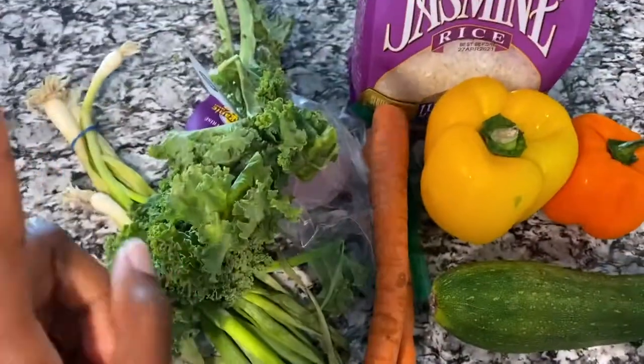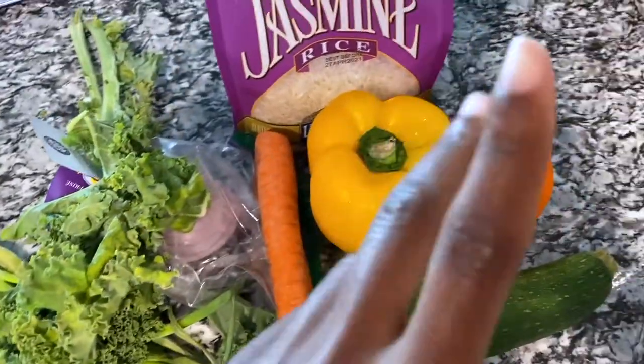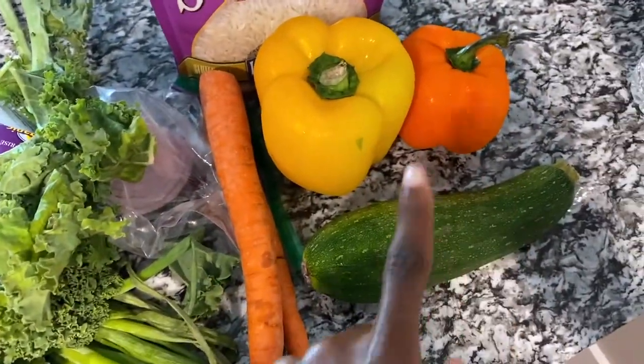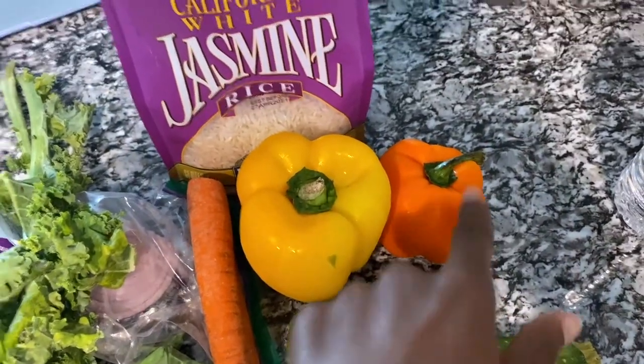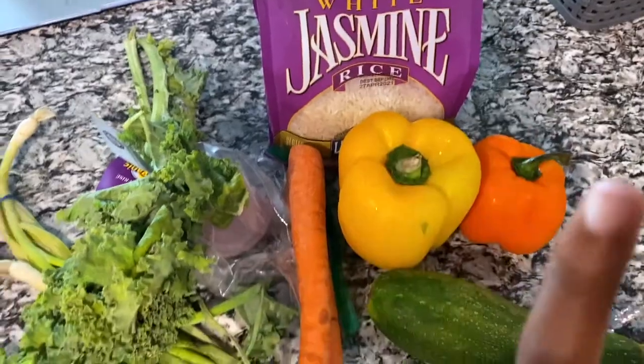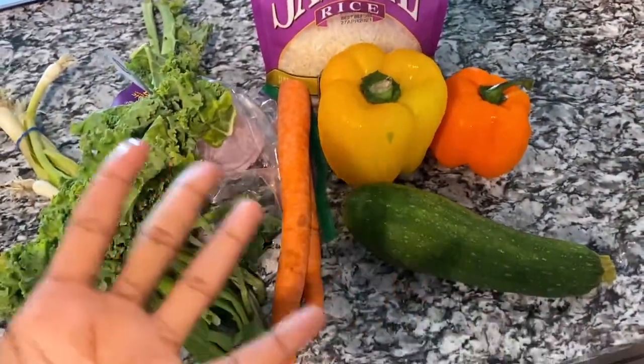So I'll show you guys what I have out right now. I got green peppers, kale, red onion, carrots, zucchini, yellow pepper, orange pepper, and jasmine rice. I'm just gonna mix all this together, add some spices, and call it a meal.